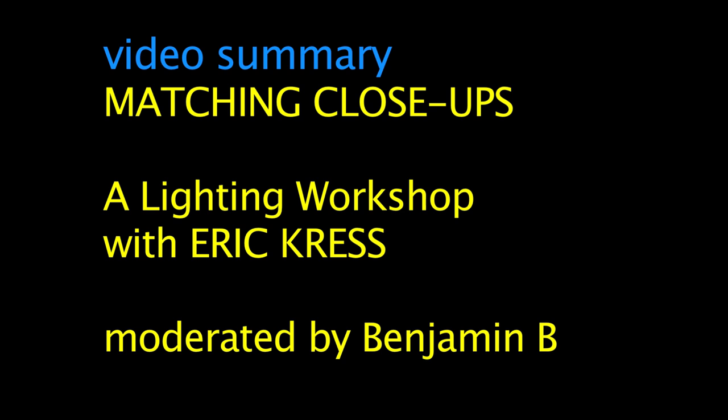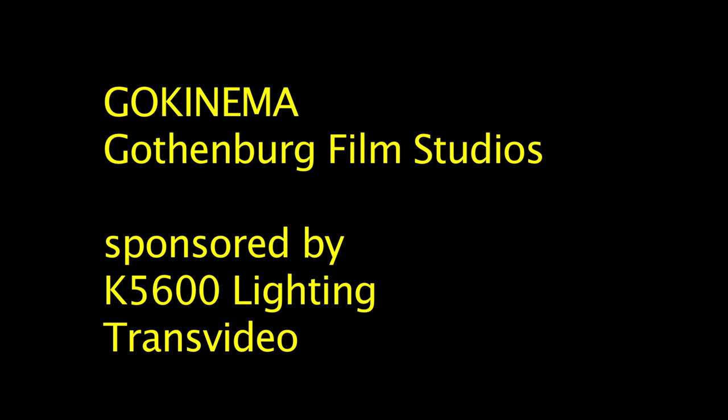This workshop was organized with Eric during GoKinema at the Gothenburg Film Studios in Sweden, with the help of our sponsors K5600 Lighting and Transvideo.